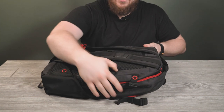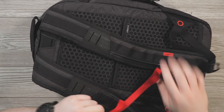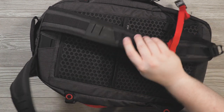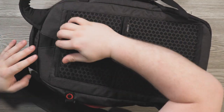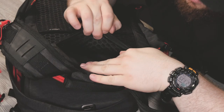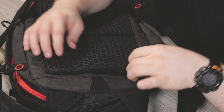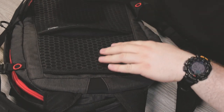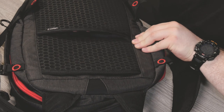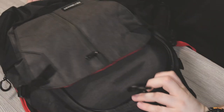The chest strap is also a fidlock, so it snaps into place magnetically and slides off easily. The hidden pocket on the back is really well concealed — you can put your passport or other valuables in there and most people would never know it's there. The rear sleeve slides over a rolling luggage handle, which is really neat.